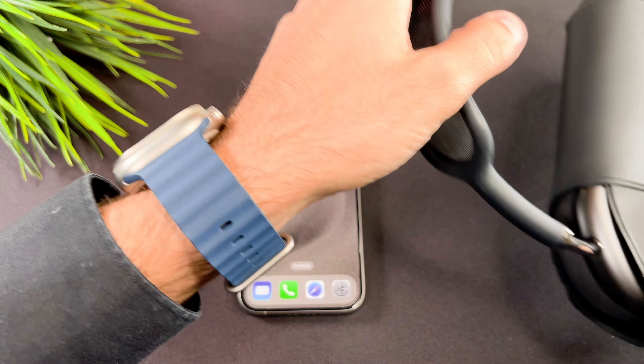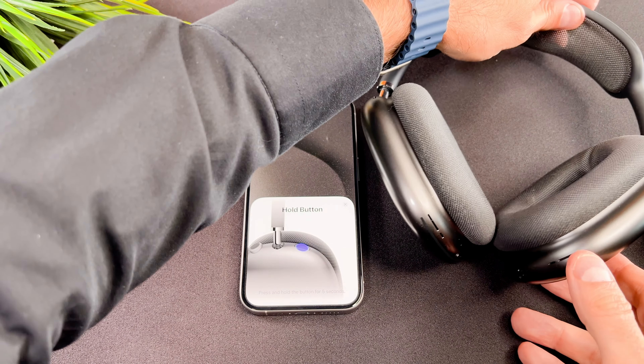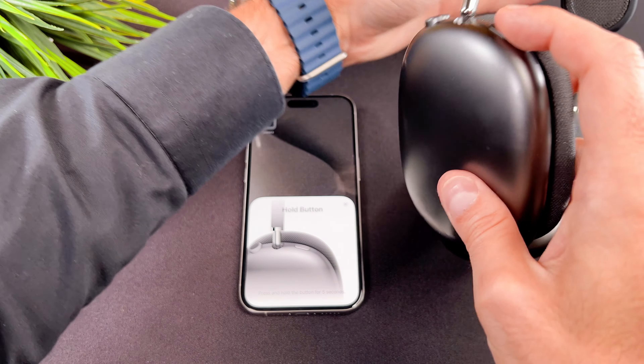I take my AirPods Max out of its case and this pop-up shows up. Now tap the connect button on your phone. You need to press and hold the noise control button on the AirPods Max.